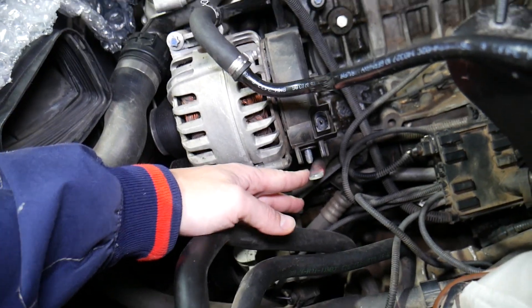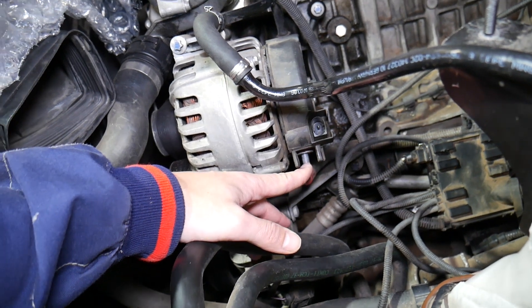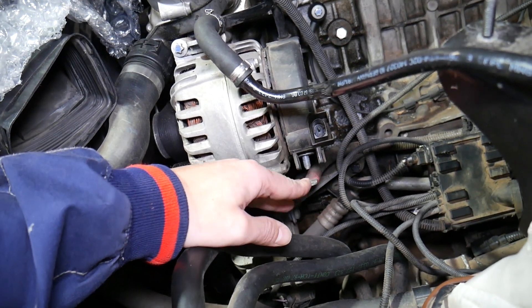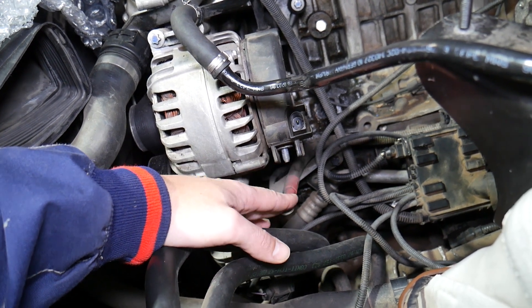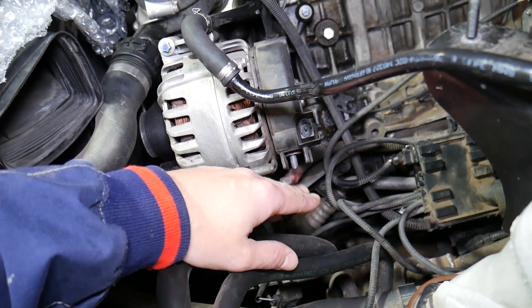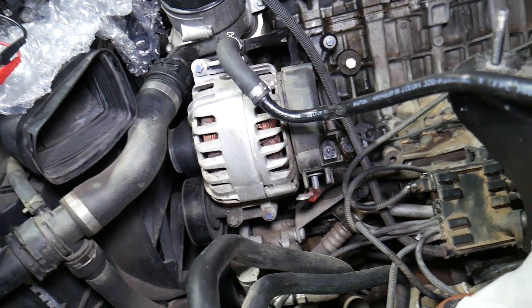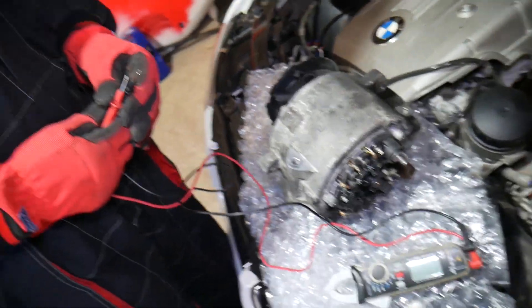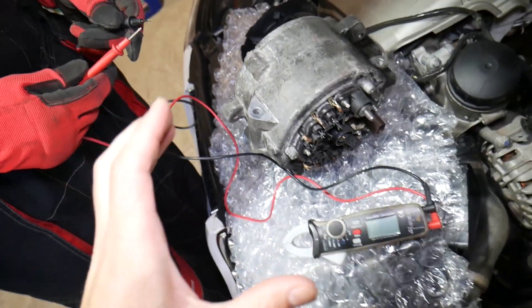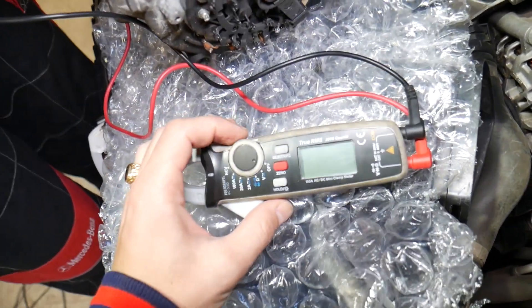Once you've done that, you need to locate this positive 12-volt wire that goes to charge the battery on the alternator. Usually it's attached with one nut. We got the nut loose and pulled it out — perfect, just like that. You don't even need to remove the alternator; just make sure the battery is disconnected and the car is not running.